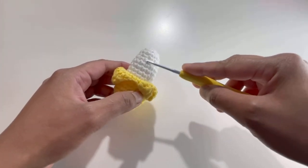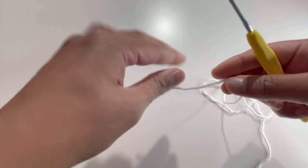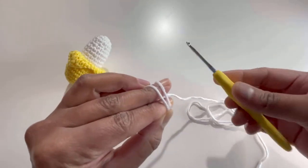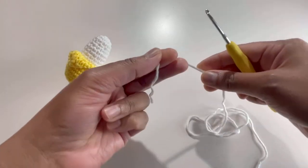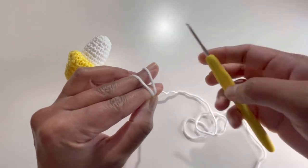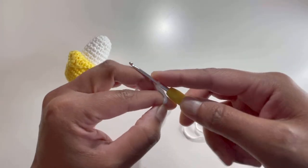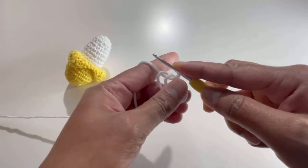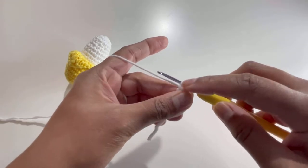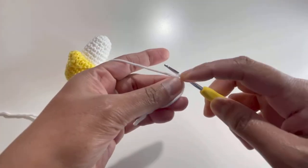We're going to begin with the white color. Just have your yarn and make a magic circle. If you don't know how to do a magic circle, have your yarn around your fingers, make an X, put the second strand of yarn at the back, take your hook and grab your yarn. Now chain up one — this chain one does not count as a stitch, I'm just securing the magic circle.